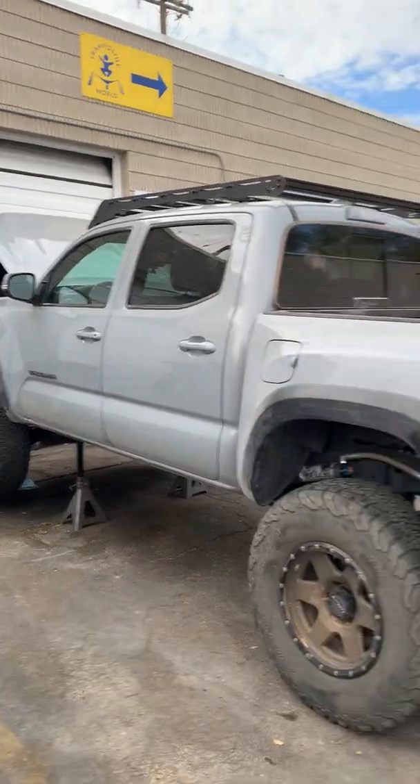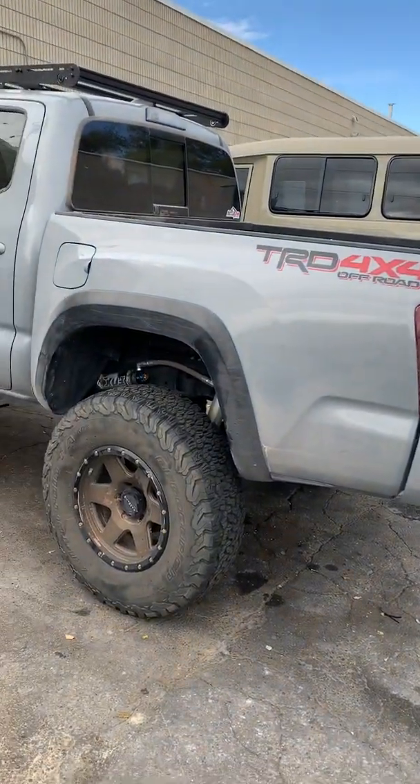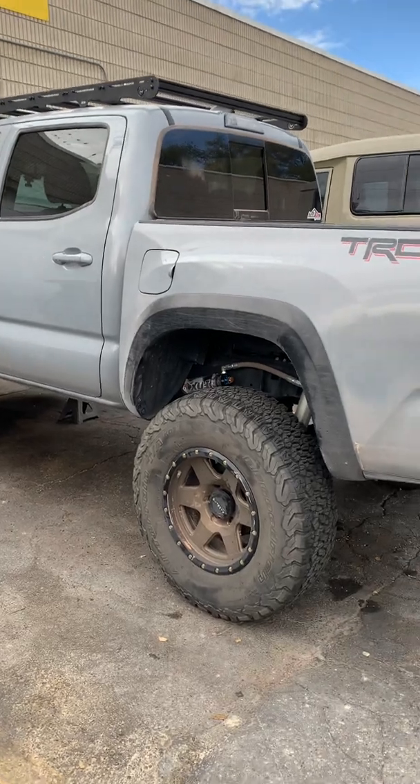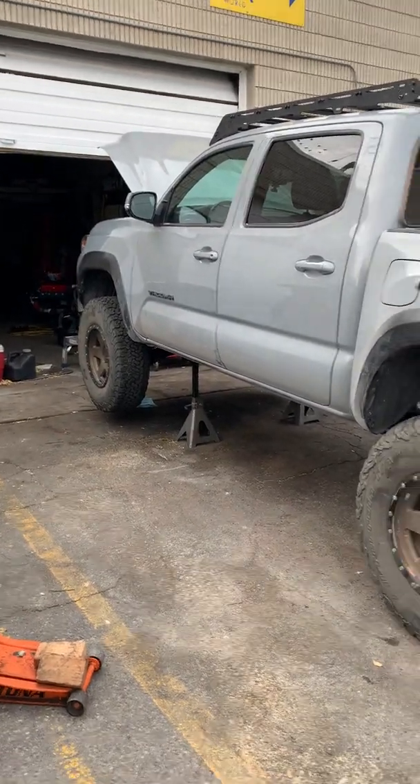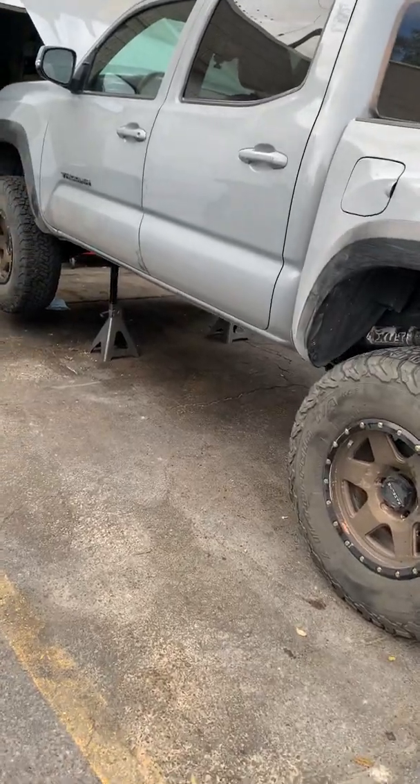Third gen Tacoma here, TRD Off-Road. Just installed some Nitro 2.9 gears and an Eaton e-locker in the front differential. This one has the factory rear e-locker as you all know.